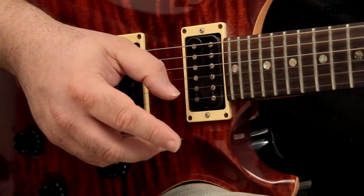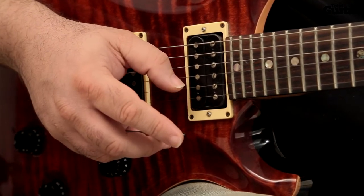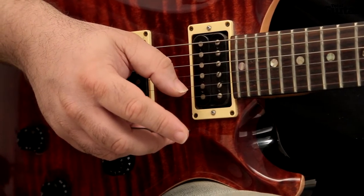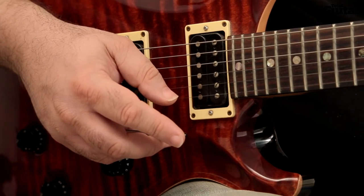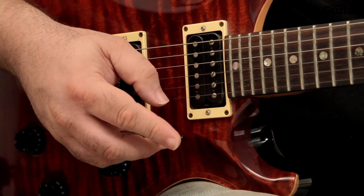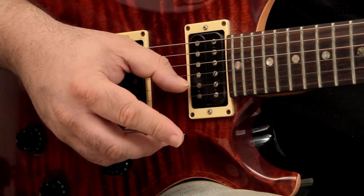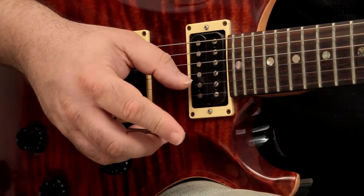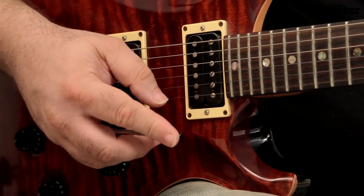Start to play the lick. Practice without moving the bar to begin with — just use the bar to keep your hand stable. As you get comfortable with thumb picking every note, try adding just a little vibrato to the longer notes; that's a little wobble on the bar. The less you move your hand, the easier it is for muscle memory to kick in, so you'll get used to the feel of the technique faster.